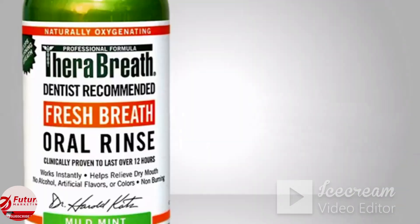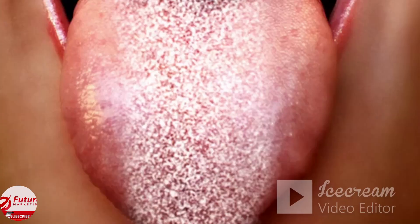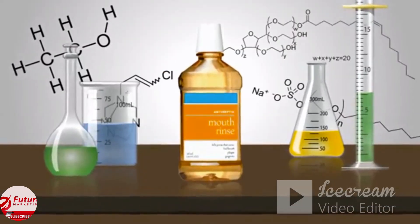TheraBreath Oral Rinse. It's dentist-formulated to scrub away bacterial waste deep down in the fibers of your tongue and mouth, helping eliminate the source of bad breath. Many mouthwashes just cover up the smell, which doesn't really work, especially if they use alcoholic astringents, sulfates, and foaming agents.